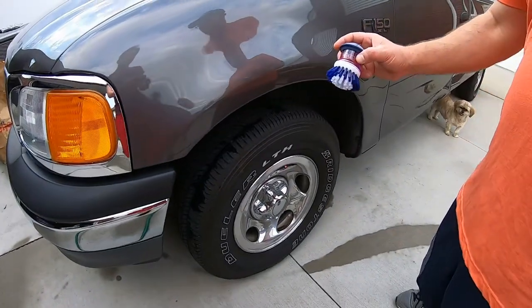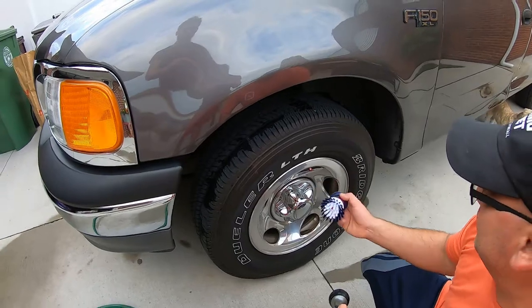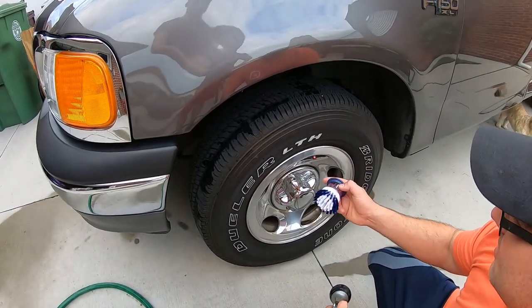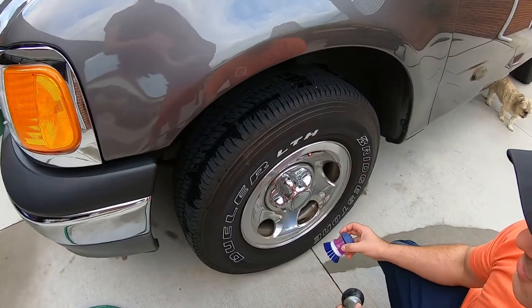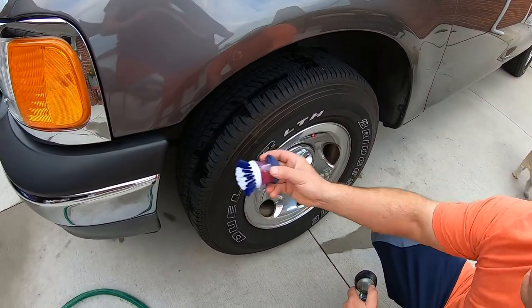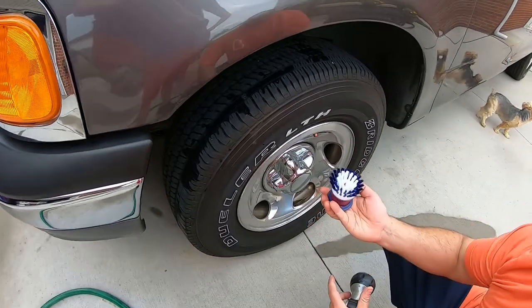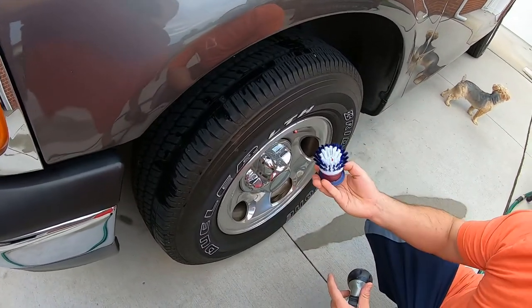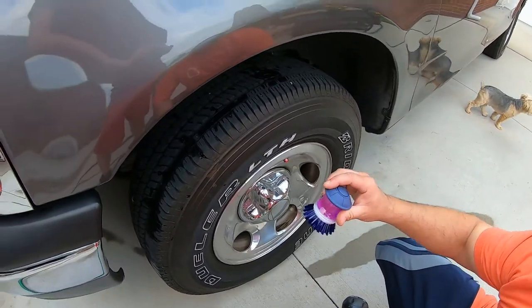Let's try it out, first time doing it. Figure why not — if it works, it works; if it doesn't, then it don't work. It's got pretty hard bristles too, so I wouldn't put it on your paint. You're not going to use it on paint, but you could probably use it on plastic, engine bay, stuff like that. It kind of leaks a little bit — it might be too thin.